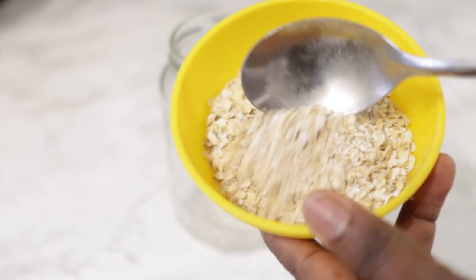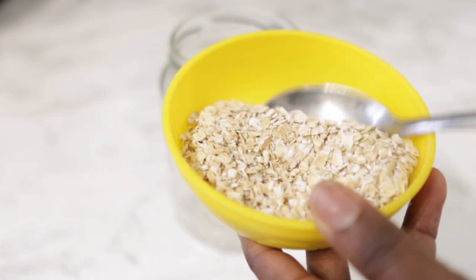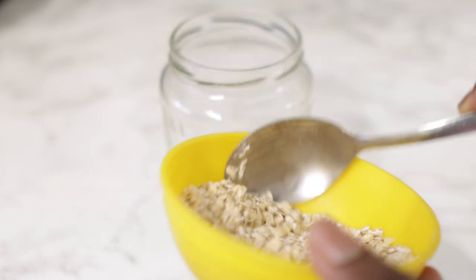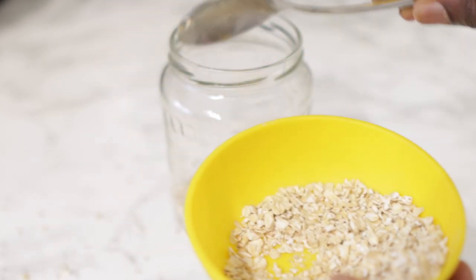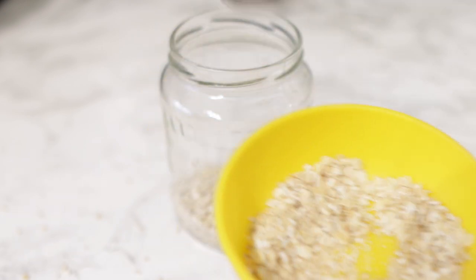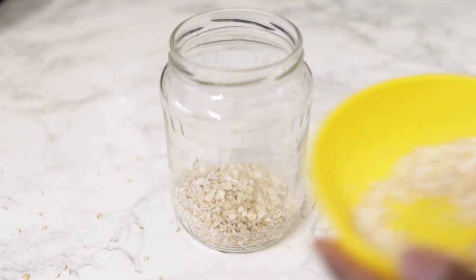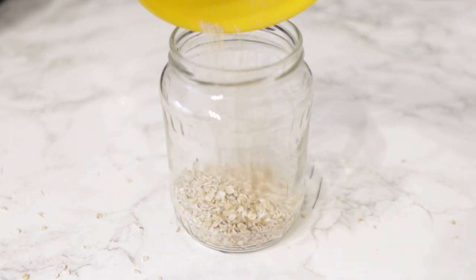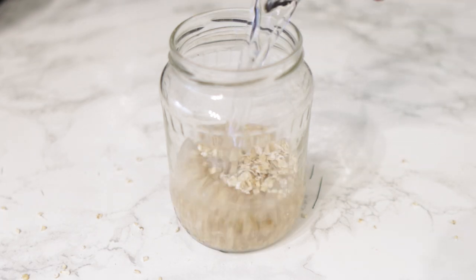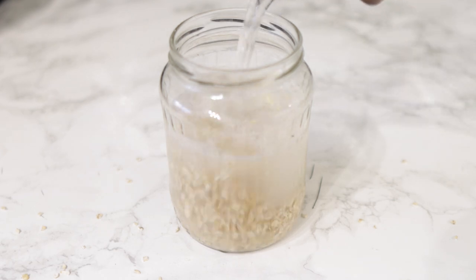So to begin with, we are going to need some oats — this is our first ingredient. You can use any oats of your choice as long as it's not sugary or flavored. This is just regular oats from the supermarket; rolled oats would be fine for this as well. Oats are really good because they contain zinc, iron, and omega-6 fatty acids, and these help to stimulate dormant hair follicles and promote hair growth.